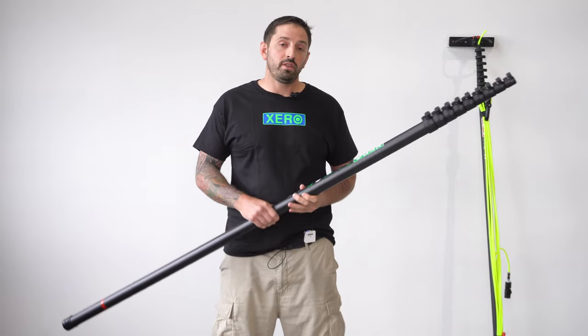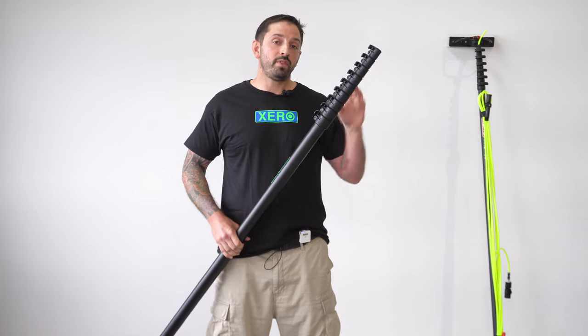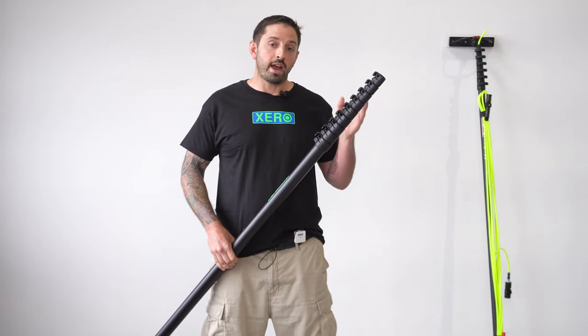It will come with 57 feet of hose, premium hose fittings, a Xero FastLock angle adapter, and a hybrid brush.